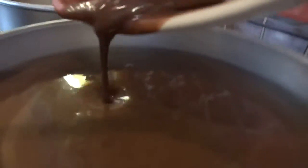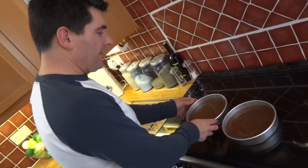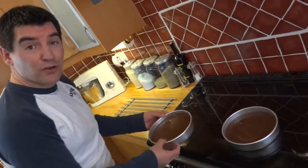Next, pour the mixture between your two tins. Split it as evenly as you possibly can. Get them into your preheated oven on a middle shelf.